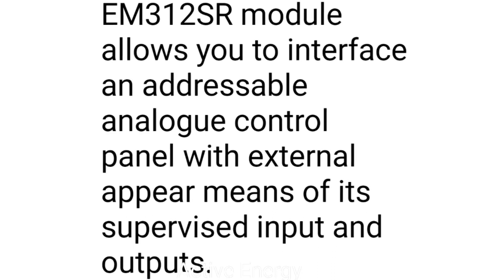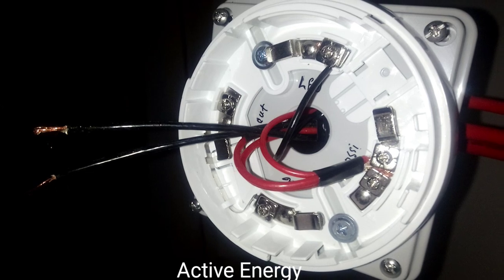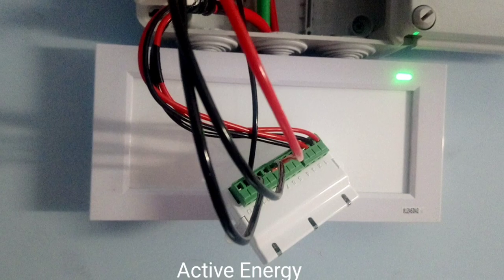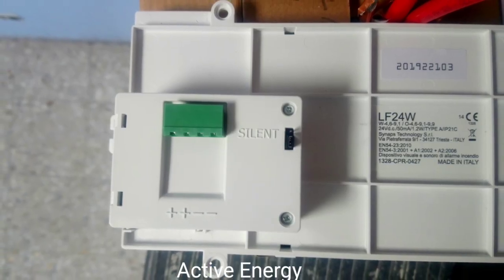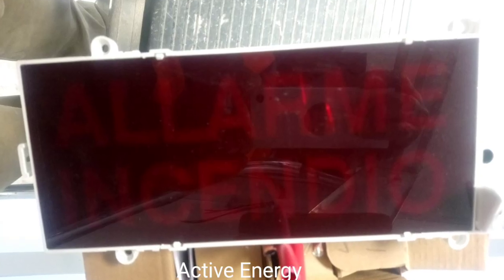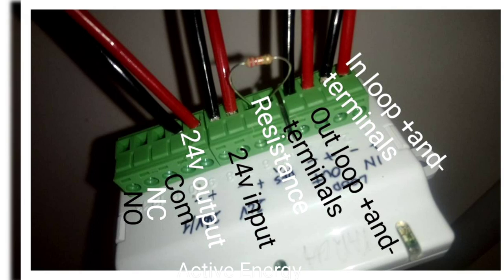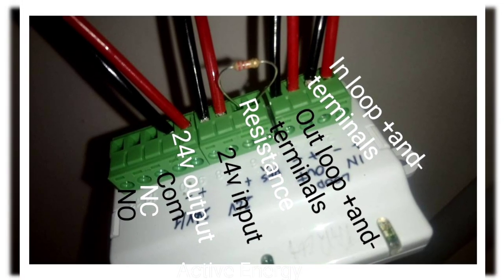Unlike a simple loop where you only have the fire alarm loop and the emergency light with in and out — the cable goes in one end and out the other — this module has the fire alarm, the magnetic doors, and the emergency light, though the emergency light is not going to be connected to the module.